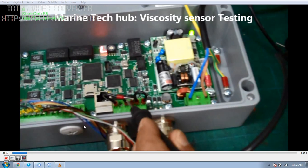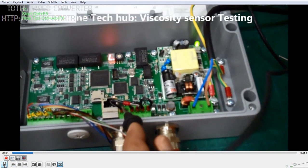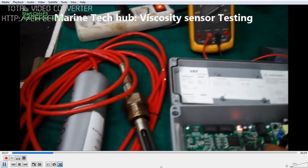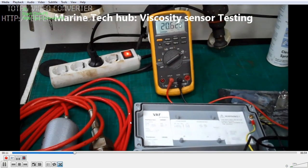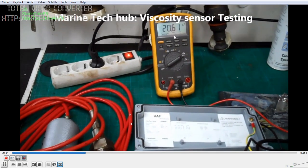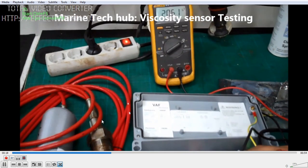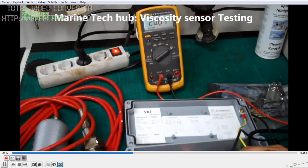Once you keep it here you should measure the viscosity. If the viscosity is not measuring, you can understand something has gone wrong. You can see I am keeping the terminal there, and once you keep both terminals you can see the viscosity here showing 20.6.